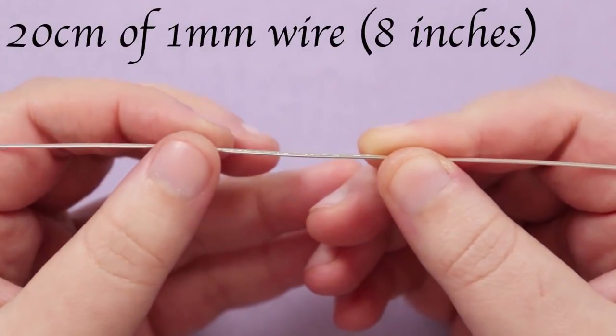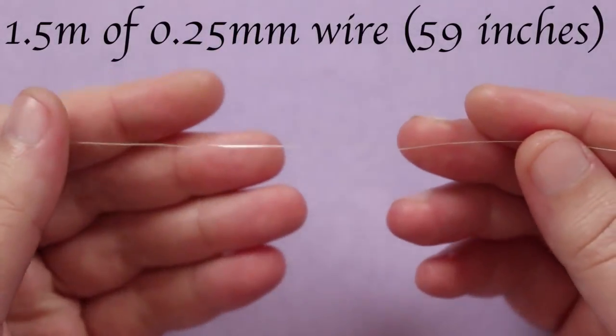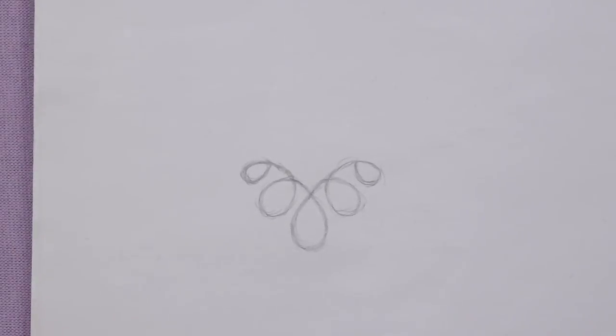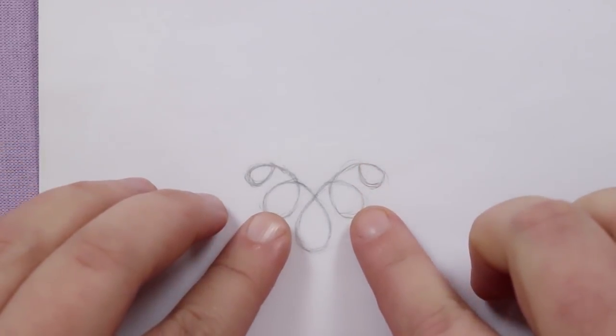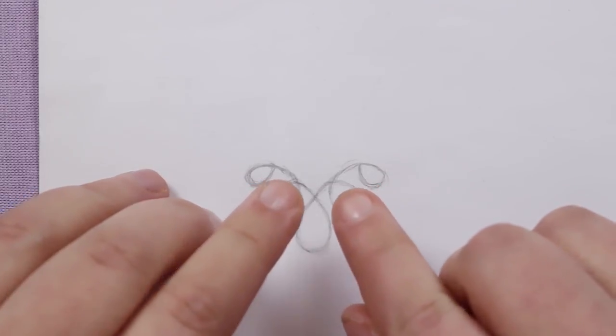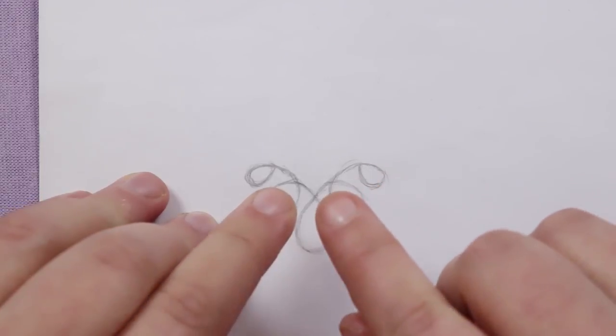We need some lengths of wire: about 20 centimeters of the 1 mm base wire — make sure it's nice and straight with no kinks — and about one and a half meters of the 0.25 mm weaving wire. A helpful tip is to sketch out the shape you want first so you can refer back to it as a template while you're making it, but you can also do it freehand.